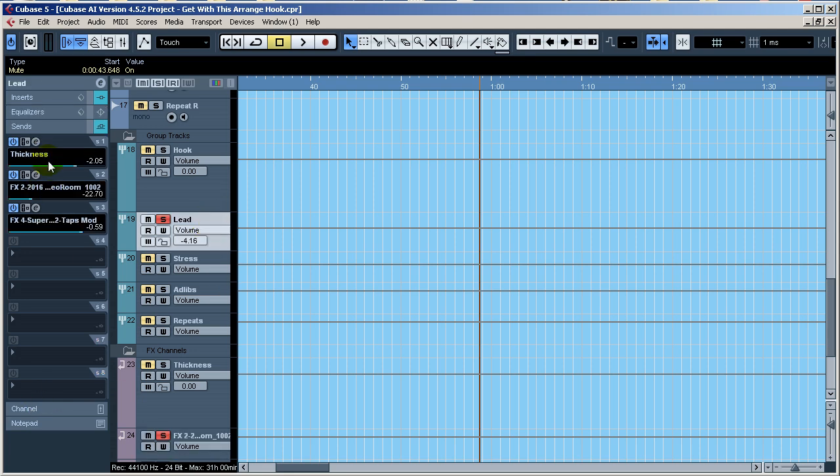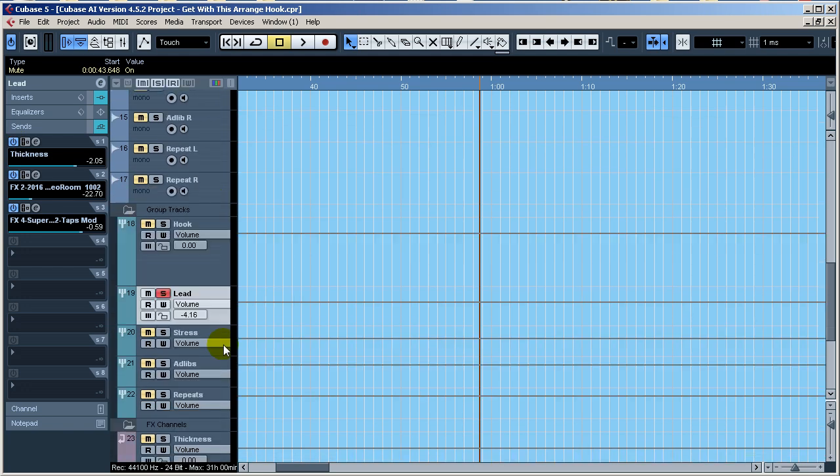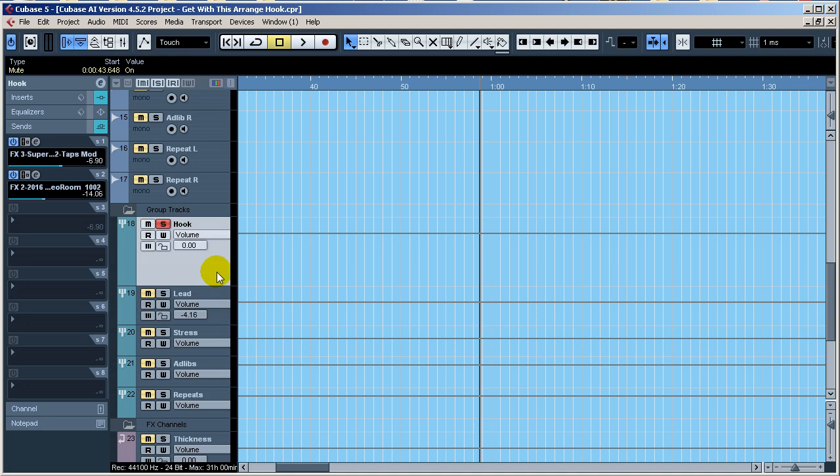There's also a little top-secret 'Thickness' thing I've got going on that adds a little thickness. Another thing we didn't cover is the hook sends I've got going on.